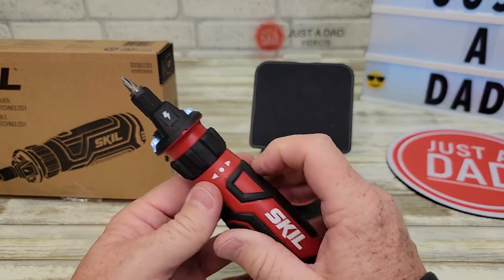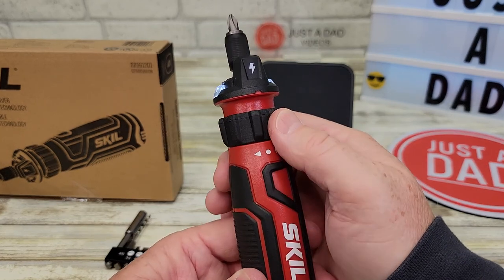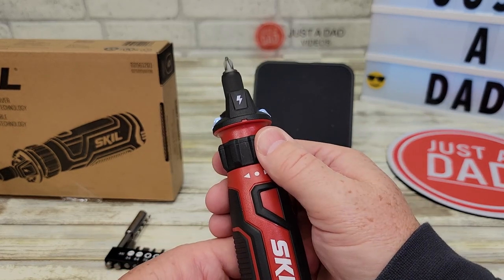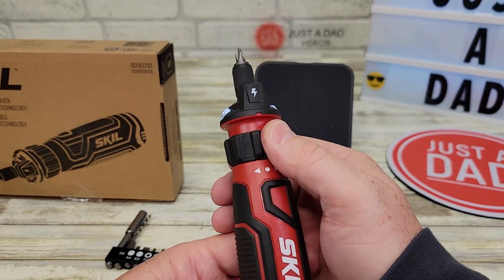It does have a little light on it. Now to activate this, you're going to hold it — this is rotating. To go either way, you're going to go that way, but you've got to hold it. It's spring-loaded, so to make it move you've got to rotate it that way.